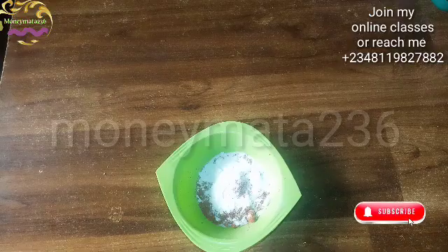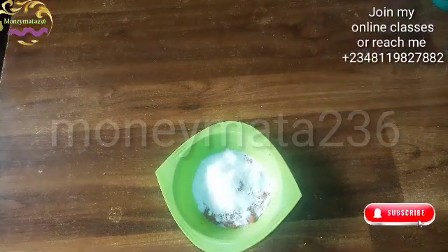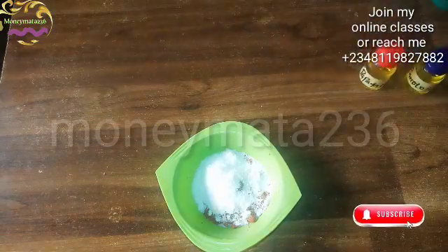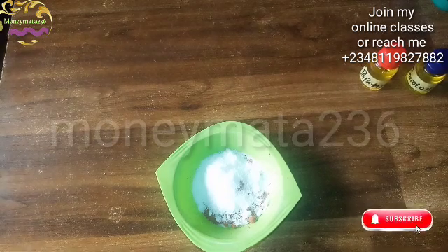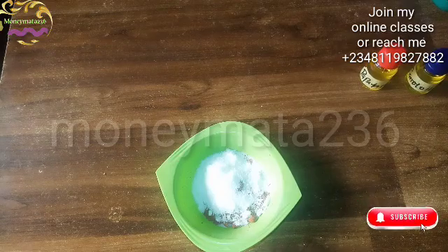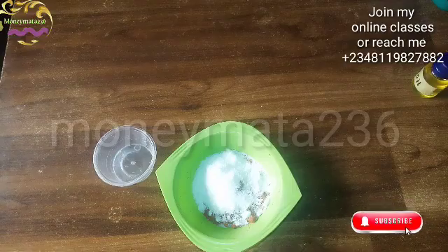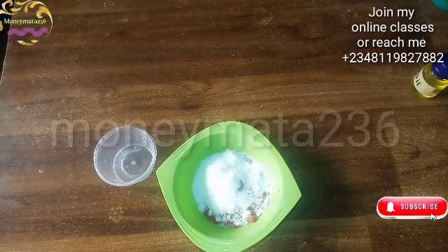This is the snow white powder. Next I will be putting in the papaya oil and the carrot oil. For the papaya oil I need 10 ml, so I'm going to draw it here using a syringe. The syringe has 5 ml, but you can use any one that is convenient for you. I'll use this one to draw my 10 ml.